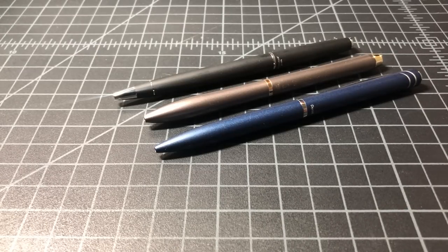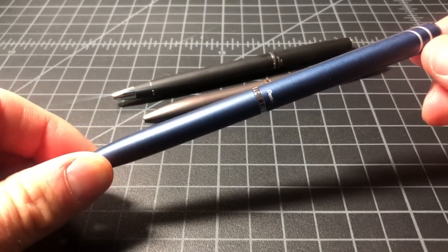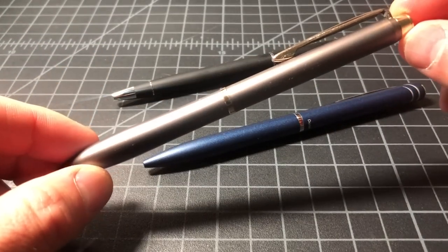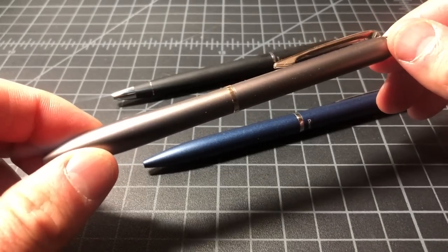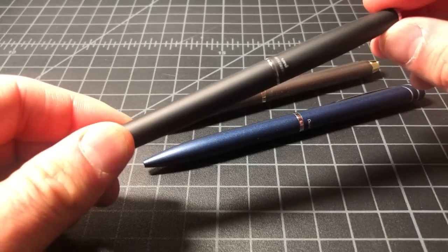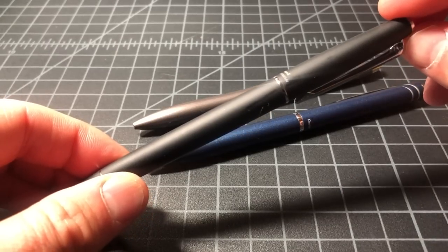In this video I wanted to take a quick look at three executive twist style Japanese fountain pens. First we have the Pentel Philography, also known as the Pentel Energel style pen in the US. Then there's the Pilot Acro Drive, which uses the Acro ink and is the twist style version. And lastly we have the Uniball Jetstream Prime Single, sold in the US as the Uniball Jetstream Prime Twist.